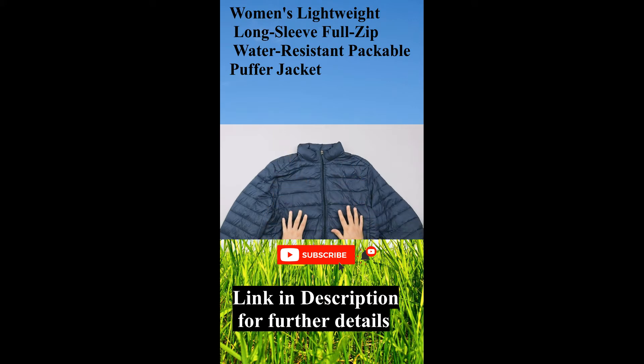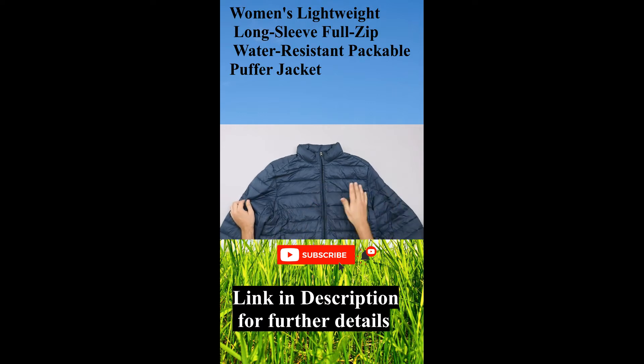Amazon Essentials is a real up-and-coming brand on the Amazon site — they make just essential clothing: jackets, t-shirts, the lot basically. We've got our hands on a few things and we've been quite impressed so far.